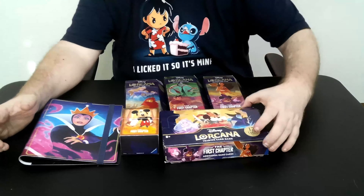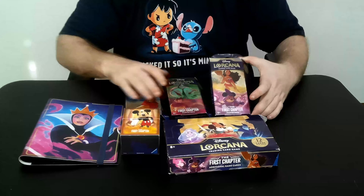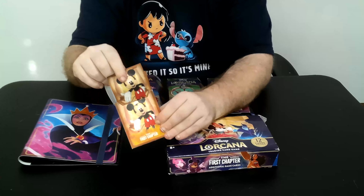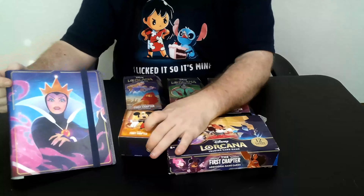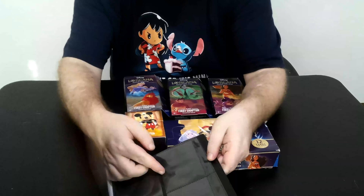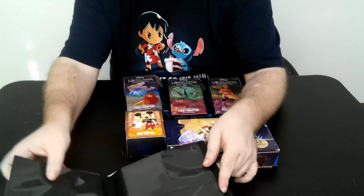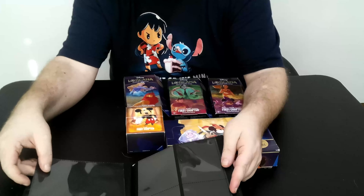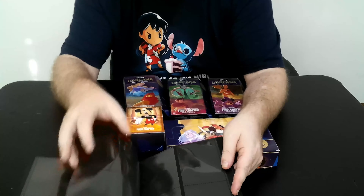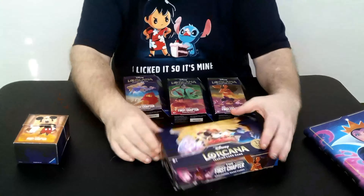So we've got a box — stuff got a little tossed around in the bags — but we've also got one of each starter deck, a deck box with matching sleeves, and our portfolio. The portfolio has basic side loaders, and as you come towards the back, you've got slots for the enlarged cards right in the middle. When you get your gift set, you can put those oversized cards in here without any issue.